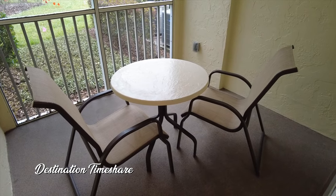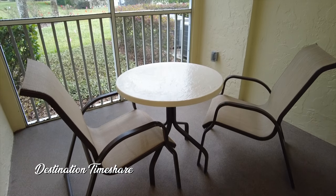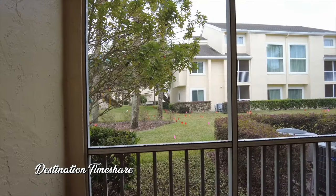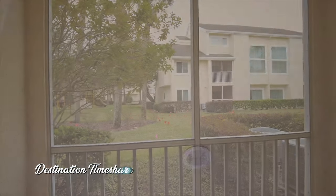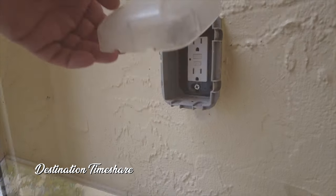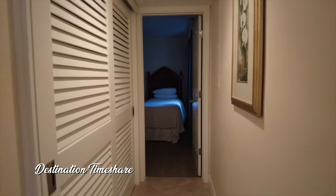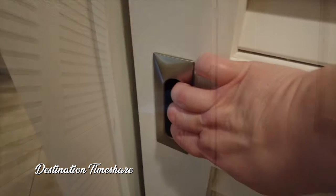Just a small patio table and two chairs out here. This is a little different than most other villas at Sheraton Vistana Resort, which usually have four chairs. The patio is screened in — no overhead ceiling fan unfortunately — but there is an electrical outlet, which is great if you want to work remotely. Now heading back inside toward the master bedroom and bathrooms.